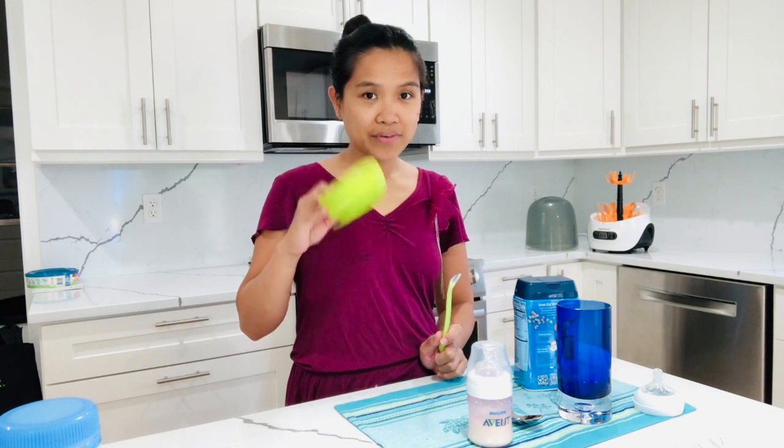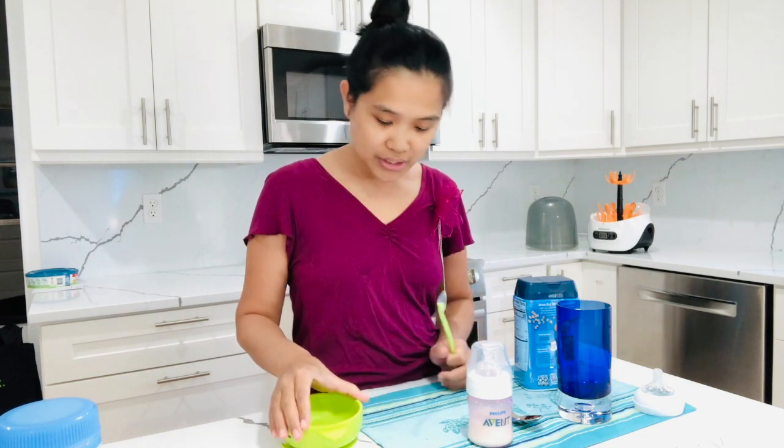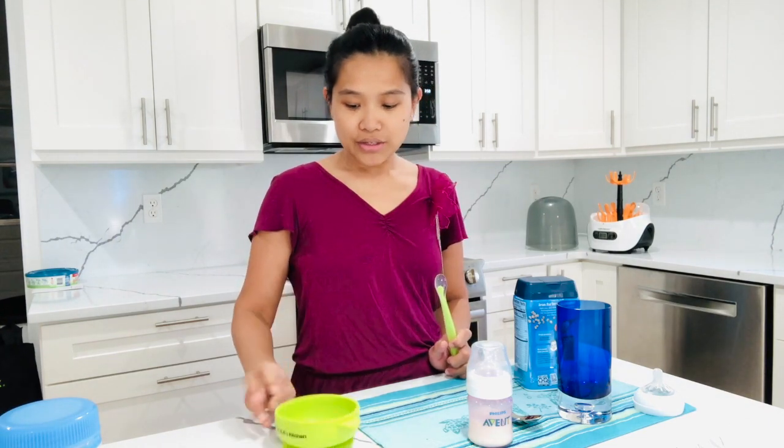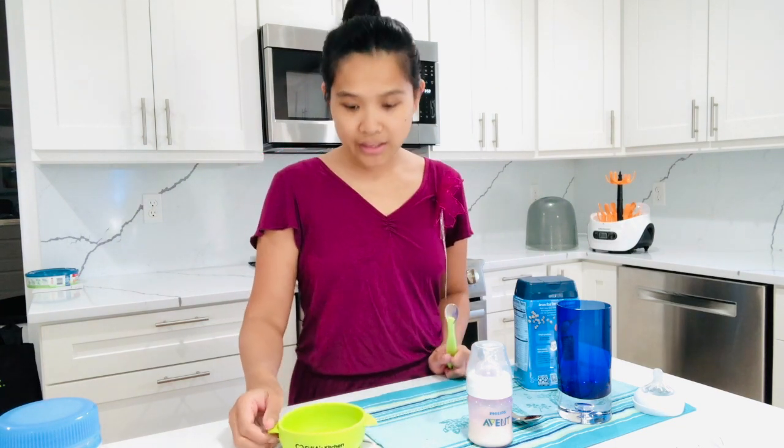This bowl is very good, very nice. It sticks on the table — you have to stick it on the table and it doesn't move unless you pull it up hard like that. So when she slams it or touches it like that, it doesn't move once it's on the table.